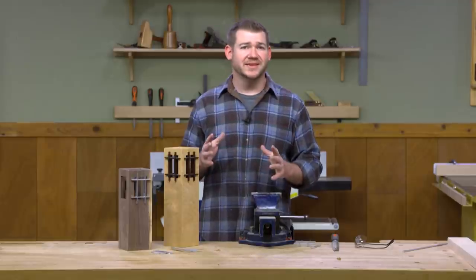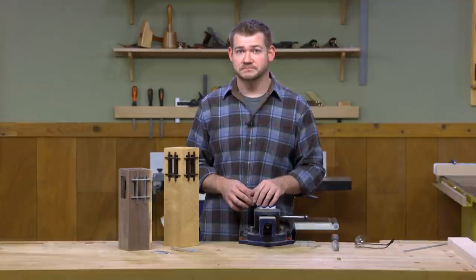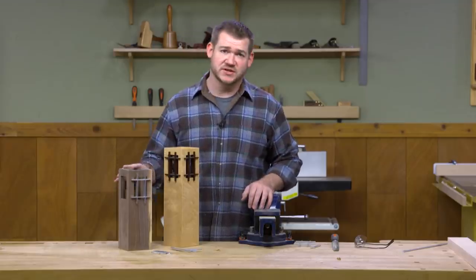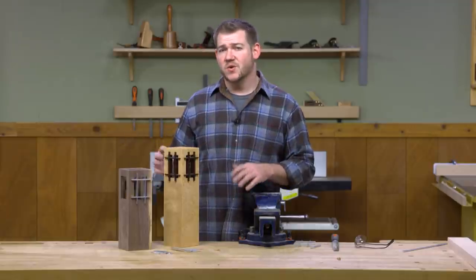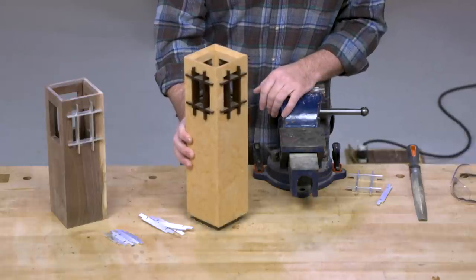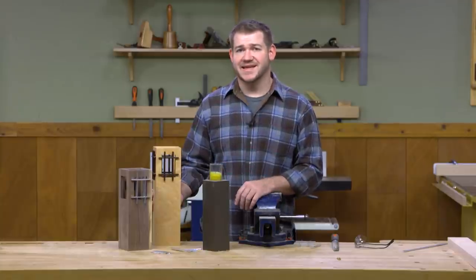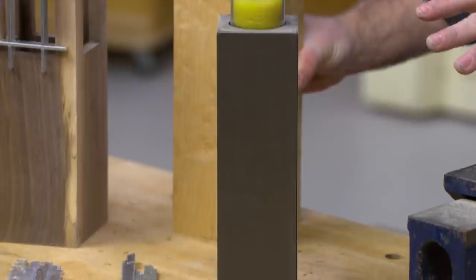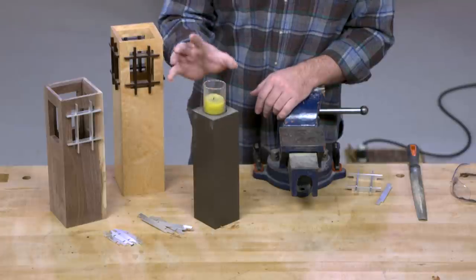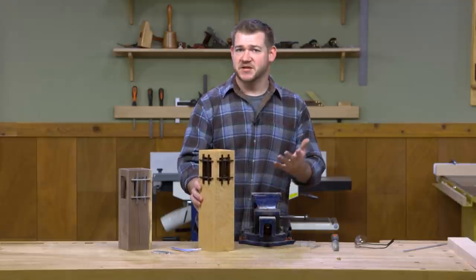There's one last thing to take care of — the actual candle stand that the candle will sit on inside the holder. The plans call for a platform to be dadoed inside, but looking at the originals one of them was different: the tall one had a column that the candle sits on, fitting perfectly inside the holder. I'm going to do that with mine — glue together some stock, drill a hole for the recess for the candle to sit in, and paint it dark. After that, everything's ready for finish and it's ready to go on your shelf.